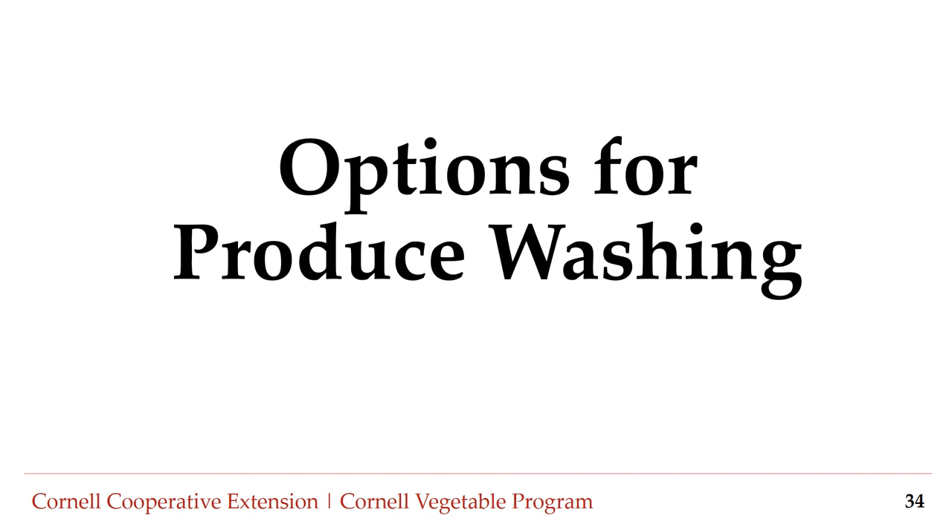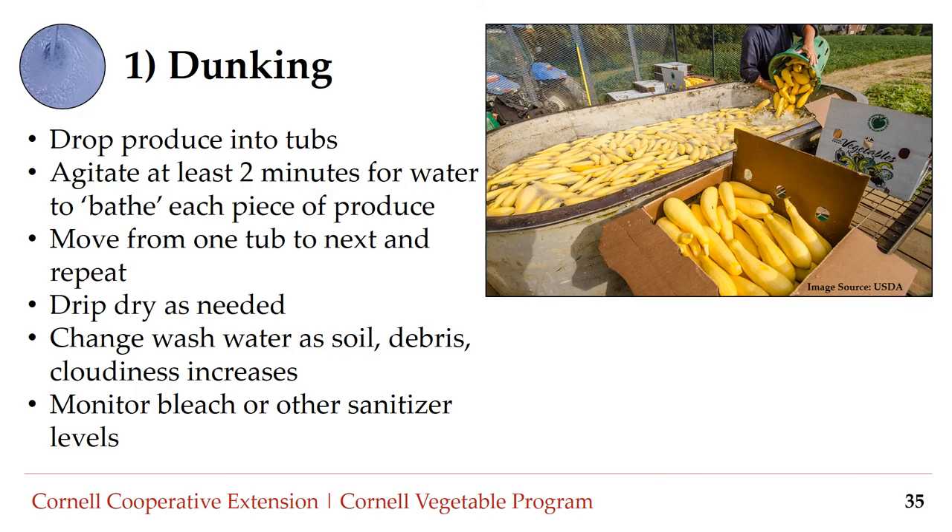To wrap up this section, let's review some methods commonly used in washing produce. Number one: dunking. Dunking produce is a simple and straightforward way to remove soil or debris, typically involving dropping produce into tubs and agitating for at least two minutes for the water to bathe each piece. You may choose to have multiple tubs so produce can get progressively cleaner, then drip dry as needed. This water should be changed as soil, debris, or turbidity increases.